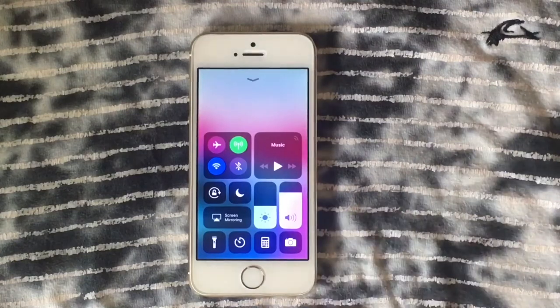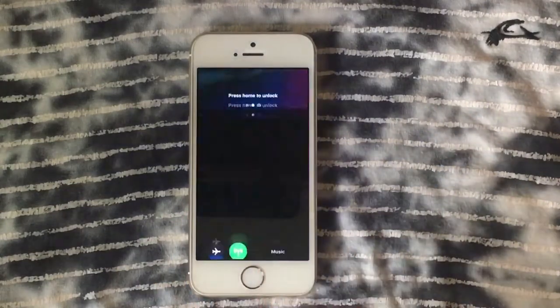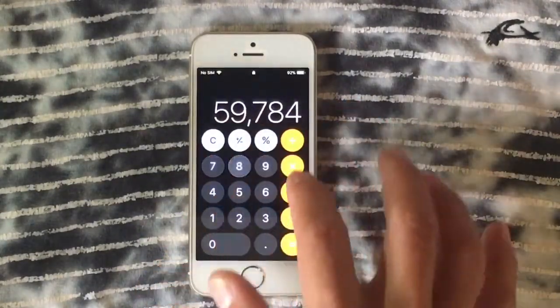Of course we've got all the good stuff — the flashlight, calculator, camera rotator — and it's all working very fine. We're going to launch the calculator, and as you can see it shows me the results right away.